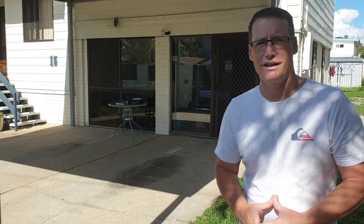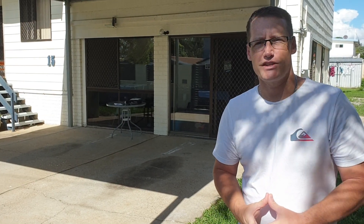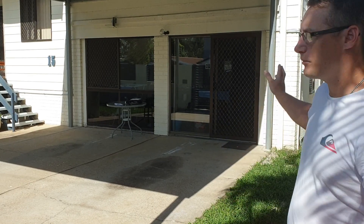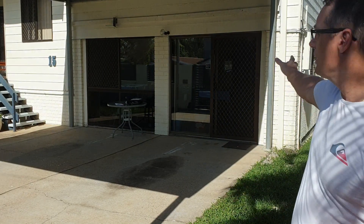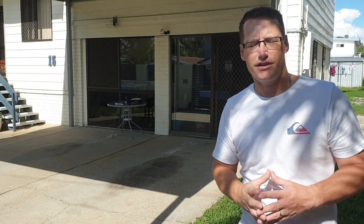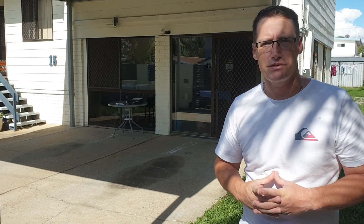Hello everyone and welcome back. Today I'm getting the Zappi Charger installed on the front of my property. I've got the meter box just on the side there and the charger is going to go on that front column. The electricians are going to be here in about an hour and hopefully we'll get to ask them some technical questions.